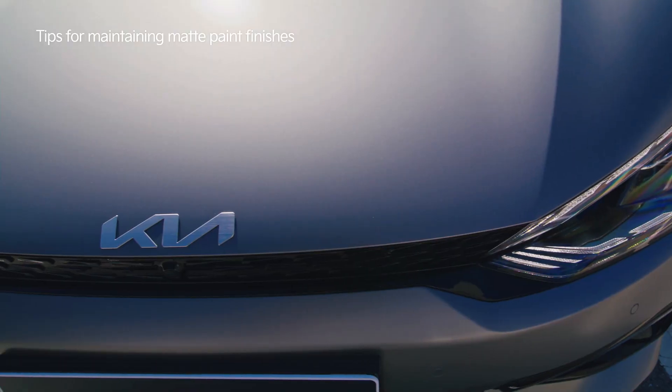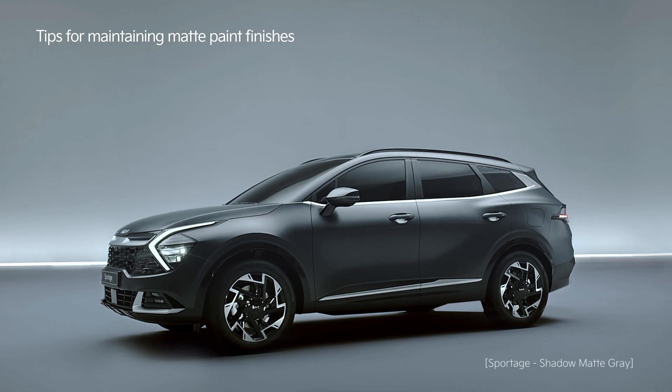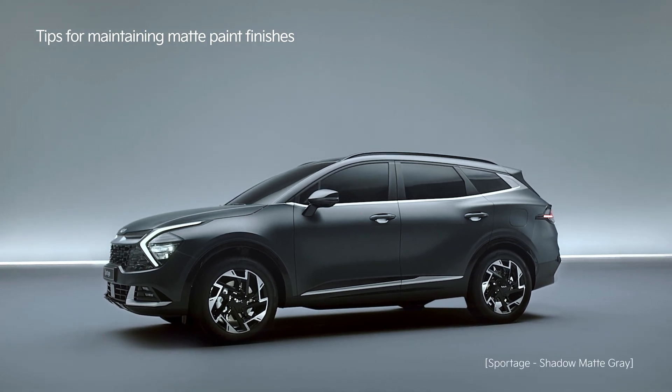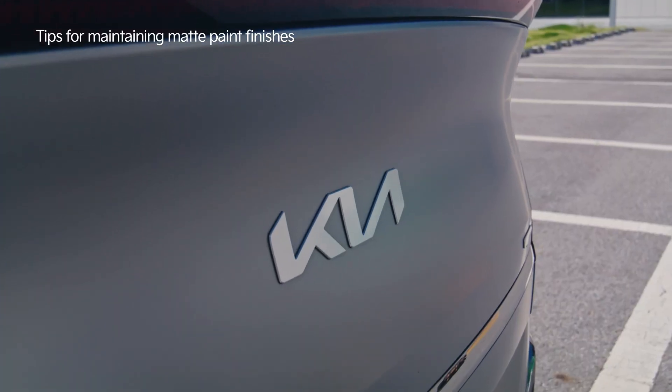Matte paint finish absorbs light for a touch of softness and luxury. The Shadow Matte Gray of Sportage and the Moonscape Matte Gray of EV6 require extra care.